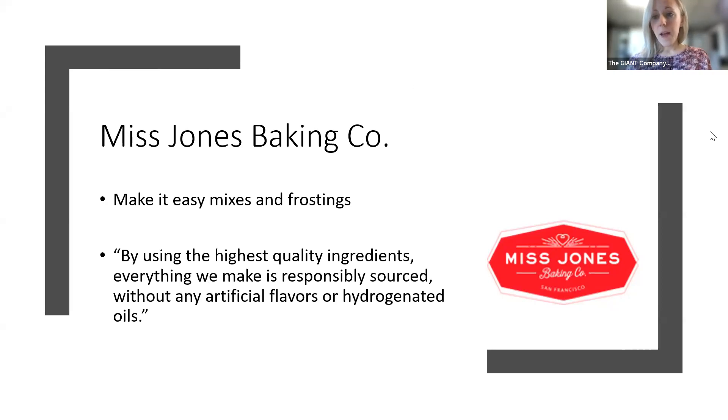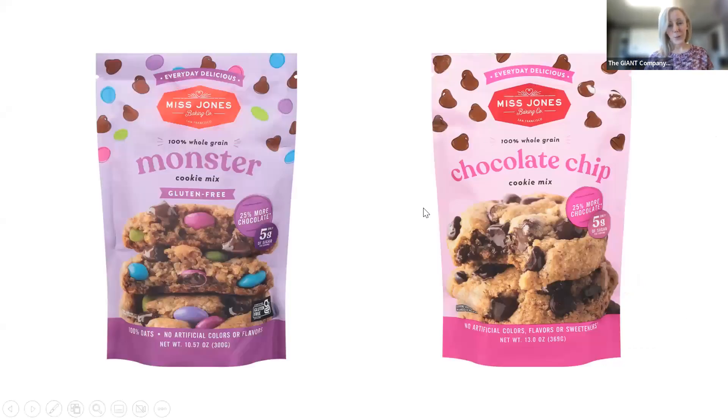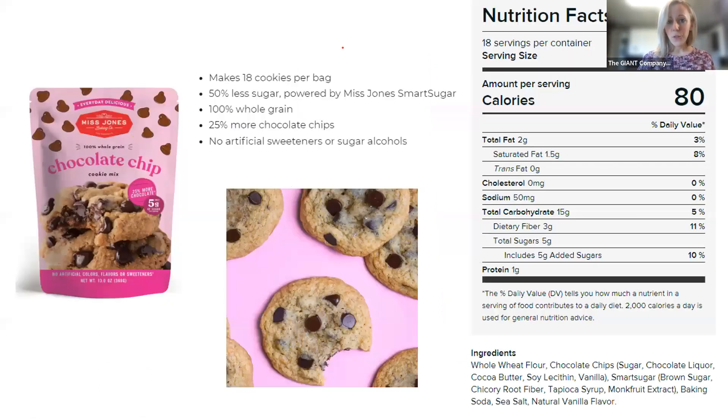This is a newer line for me as well, and what I've learned and tried from them so far has been really great. What we are specifically highlighting today are the cookie mixes. The recipe we're doing can use either their monster cookie mix, which is a gluten-free mix, or their plain chocolate chip cookie mix — either one would work great.